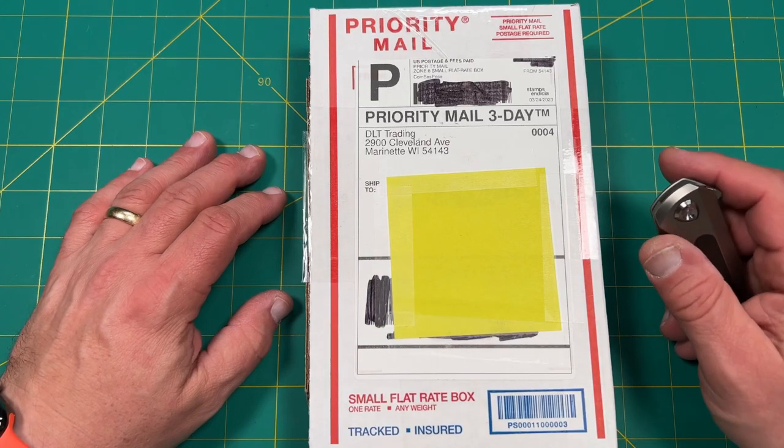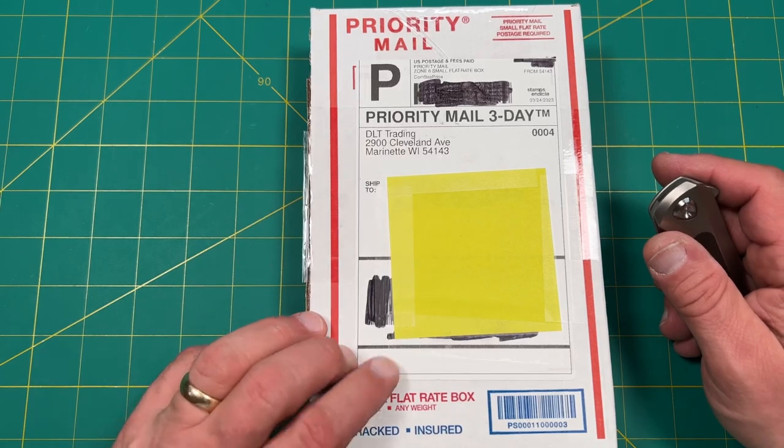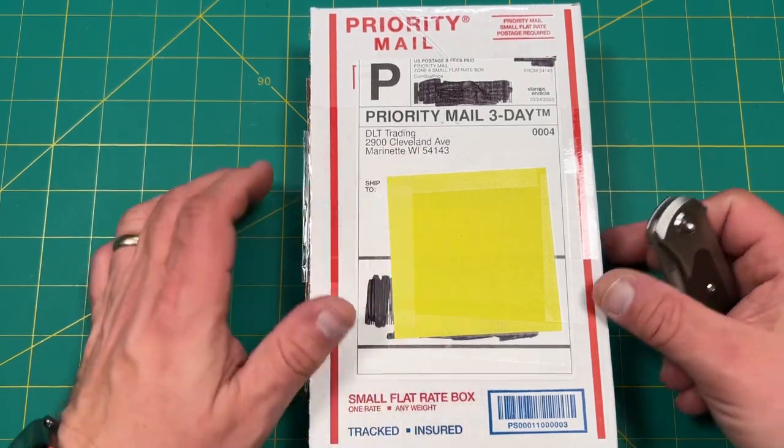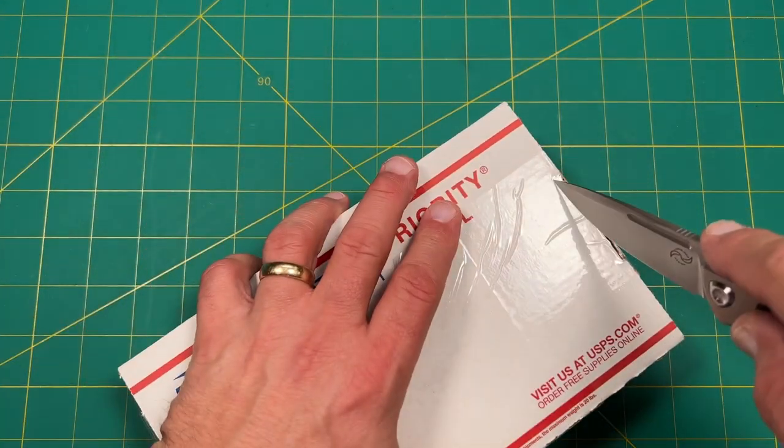Hello everyone on YouTube, this is Rob with Rob's Nerdy Knives. Today I have a very special unboxing for you — a little something in a small box that came in from DLT Trading. Let's take a look at that. I kind of have an idea what I think it is, but let's enjoy the opening together.